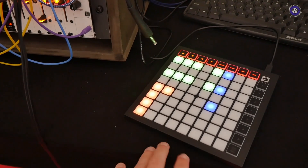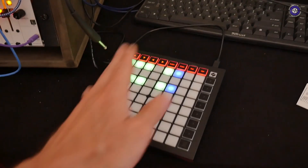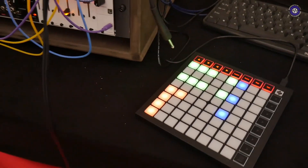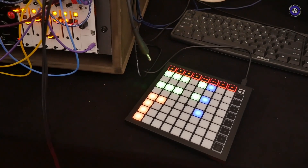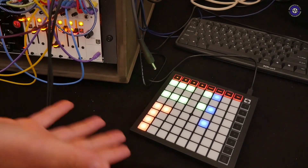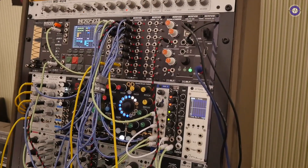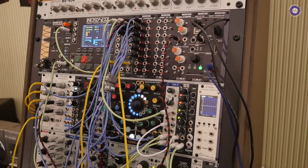Does the Launchpad have native support? When you plug it in, does it automatically set the colors from NerdSEQ? Yes — you just assign in the settings which Launchpad you're using, and then it's fully integrated. It also has a MIDI device port: plug it into your computer and it shows up as a NerdSEQ MIDI port, so it's directly integrated.